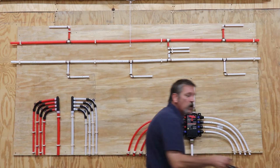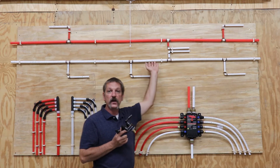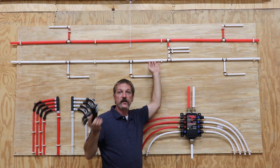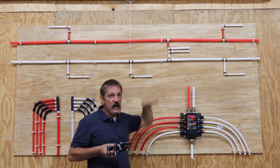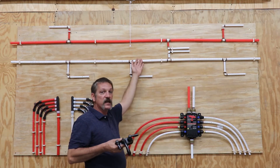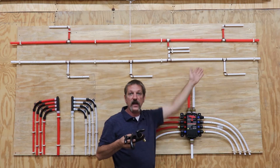When you open a valve, that PSI turns into velocity — it turns into flow rate. Now it's moving through the pipe. That PSI is going to drop down and turn into flow rate or velocity, traveling down that pipe.